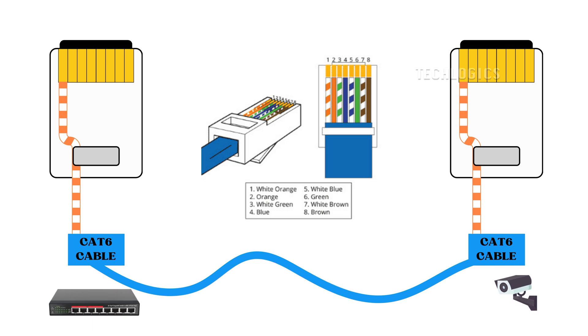This animated diagram will help you understand the termination order for the pairs of wires. For the T568B standard, the wire arrangement from left to right in the RJ45 connector is as follows.